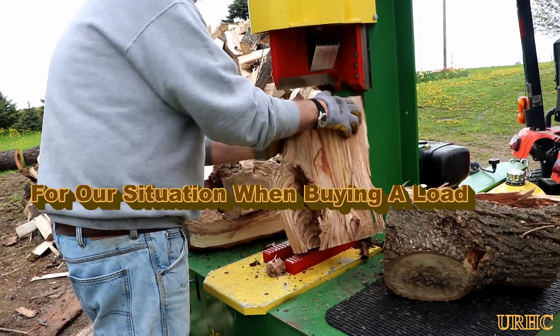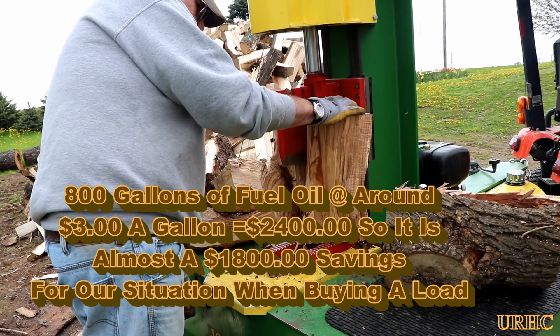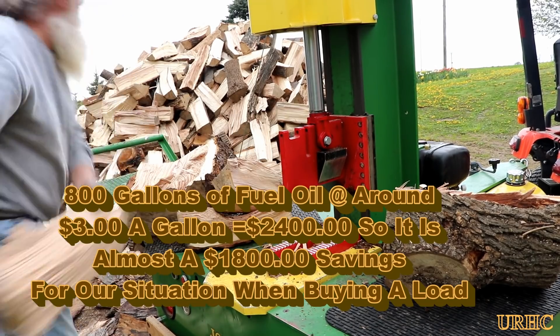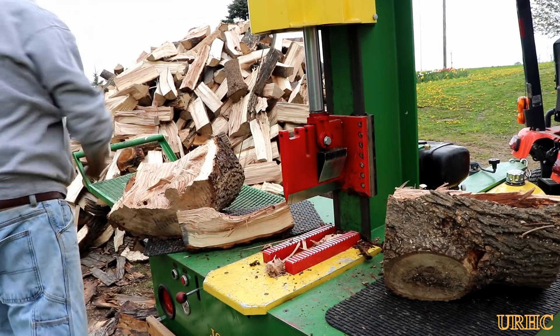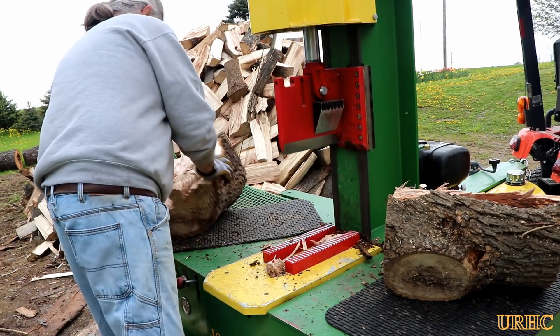I'm going to count the labor as exercise time and not add anything in for it. So if we bought fuel oil, we'd be using about 800 gallons at $3 a gallon, which would be about $2,400. So it looks like we'll save about $1,800 this year — and that's saying that fuel oil remains around $3 a gallon, which it could go up or down.